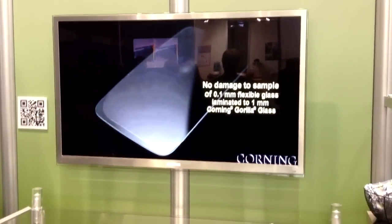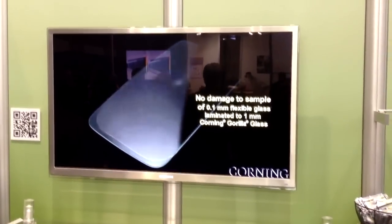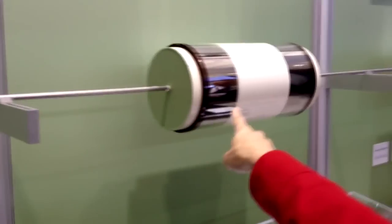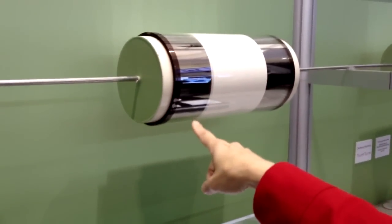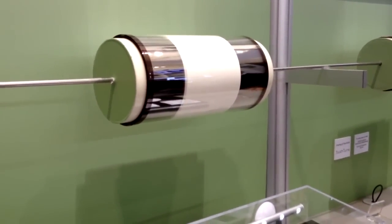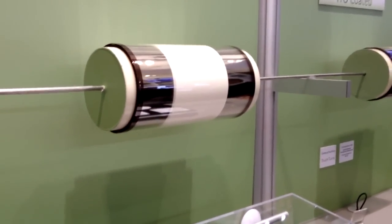Well, we have a couple of product design concepts that we're working on. One is edge tabs. You can see it best on this roll here. This roll has polyamide tape on the edges of the glass, and that provides a number of benefits. One is that you can steer the web by the tape rather than trying to touch the glass.